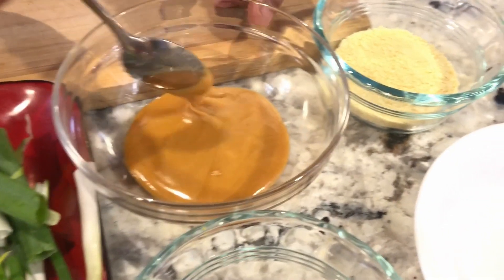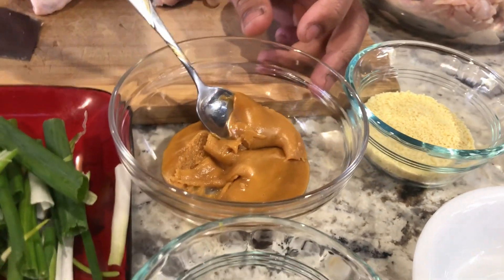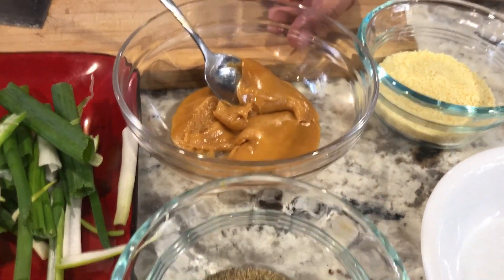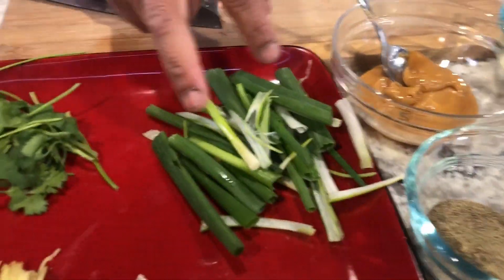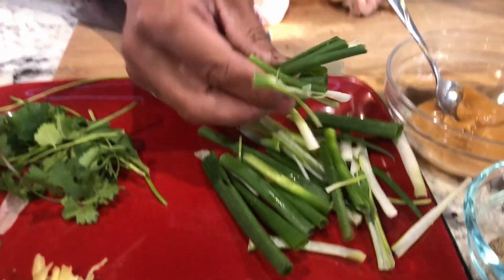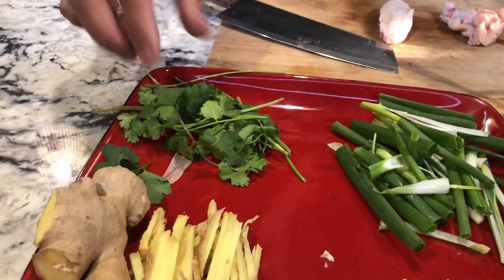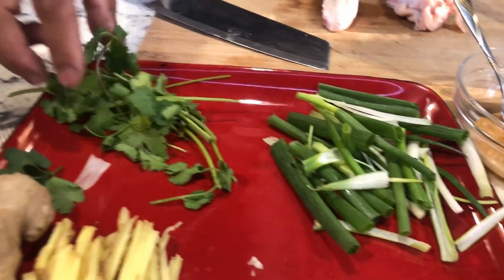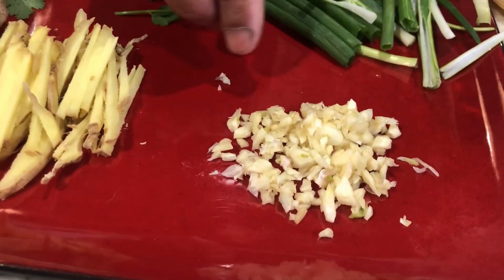Two tablespoons of palm sugar — you may buy the palm sugar at the Asian grocery store. One tablespoon of black pepper. Two stalks of green onion — you want to cut them about one and a half inches long. Some cilantro for garnishing. And one tablespoon of diced garlic.